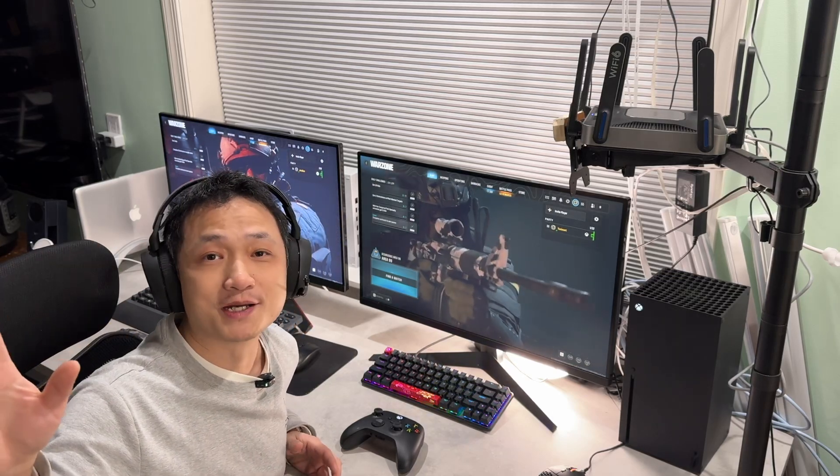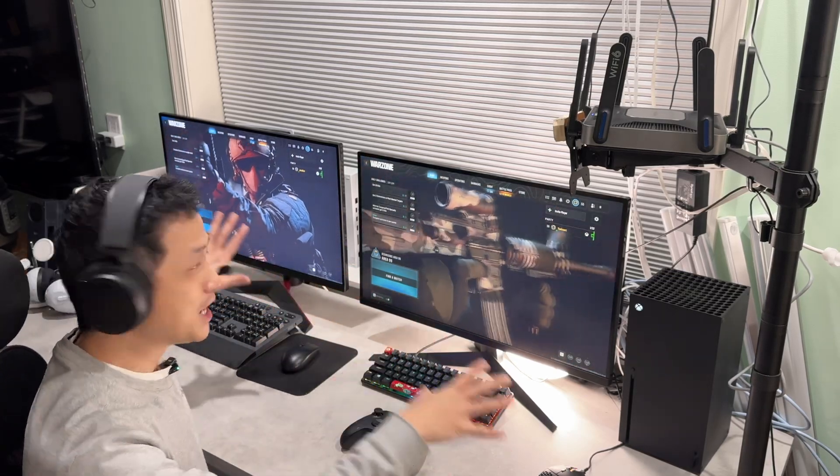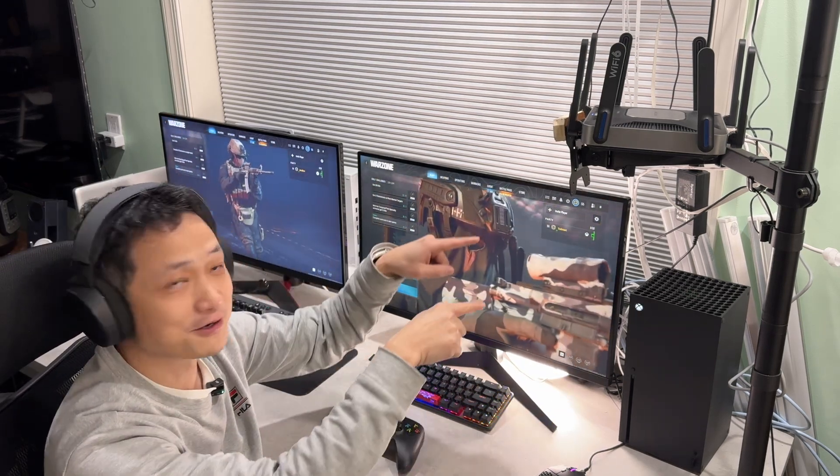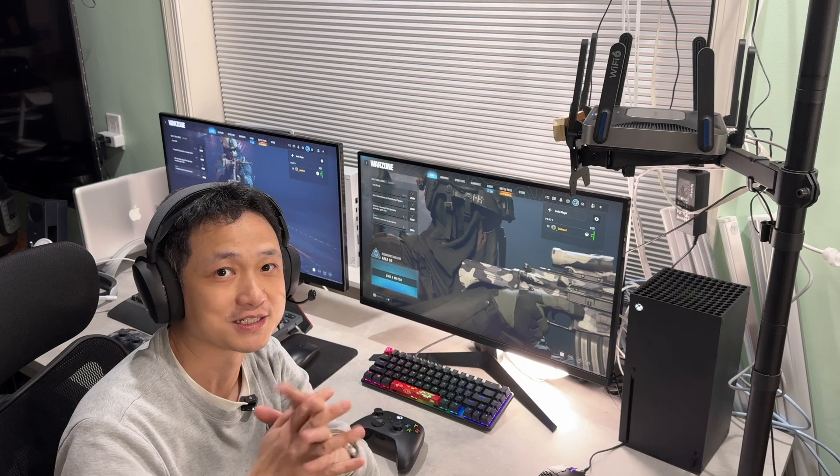Hello, Kyle here. Welcome back to my channel. This is my PS5 and Xbox gaming setup in the wired mode. I'll explain why in just a little bit.